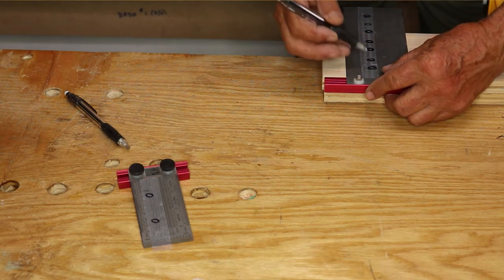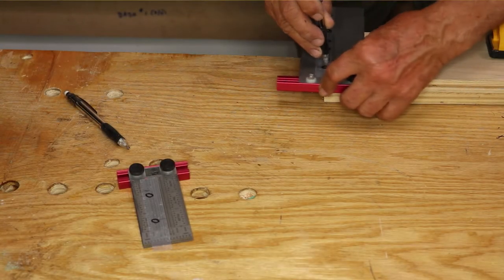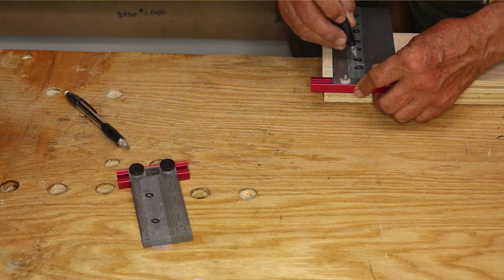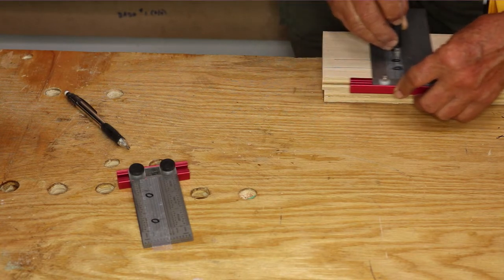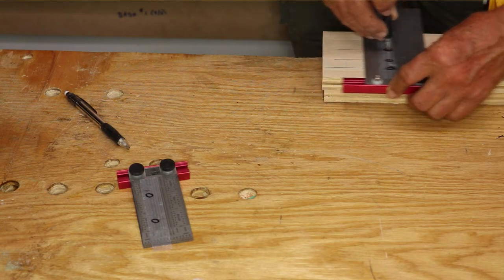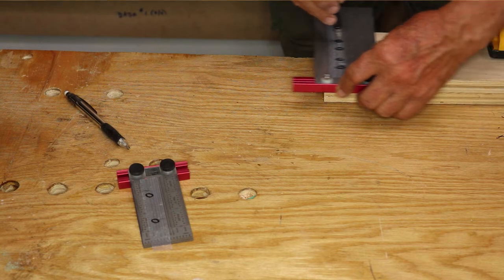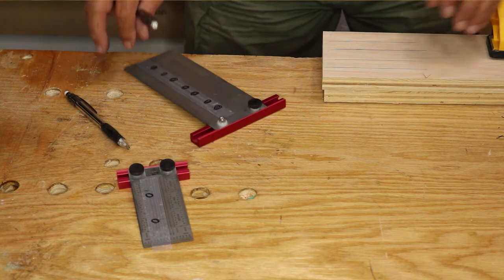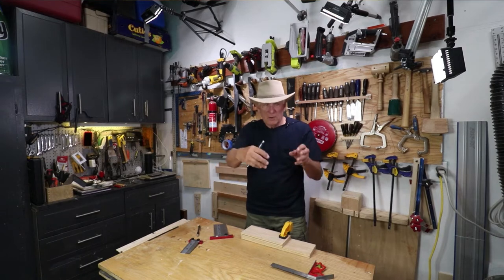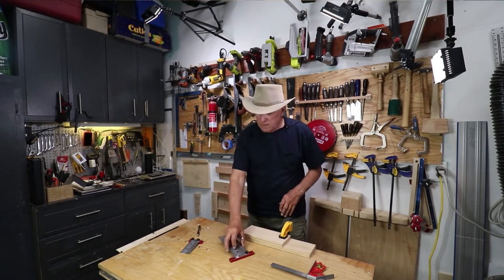Then I can come in very quickly, get it in that slot, and mark it — then go to the next slot and mark it, then the next one and mark it, and the next one and mark it. So I've got exactly what I want, and I could jump from piece to piece to piece and get those marked off that quickly with that technique.